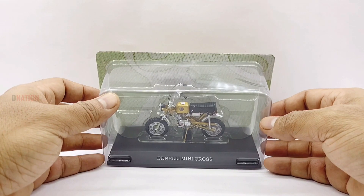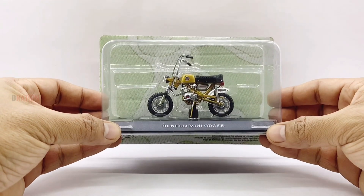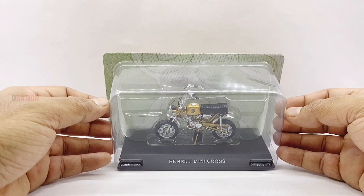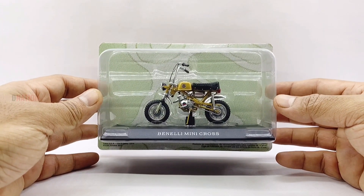Before we get to the good stuff, let's take a quick look at the boxing as always. This Benelli Mini Cross replica comes mounted on a base plate with the model name on it, and in a standard clamshell type box, which is a standard boxing by Leo Models. So let's go ahead and take a closer look at the packaging and get this thing open.